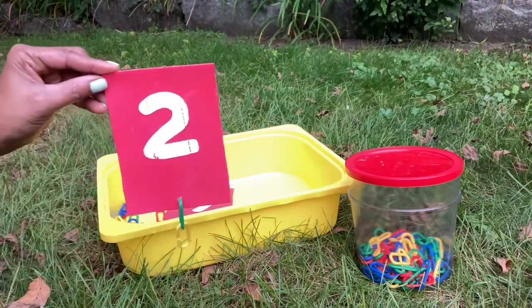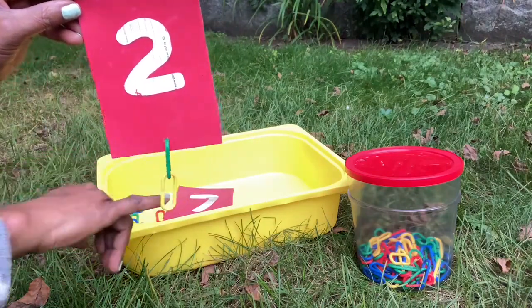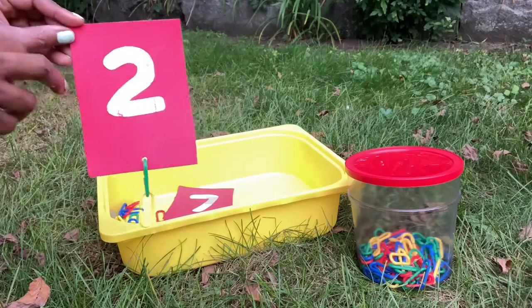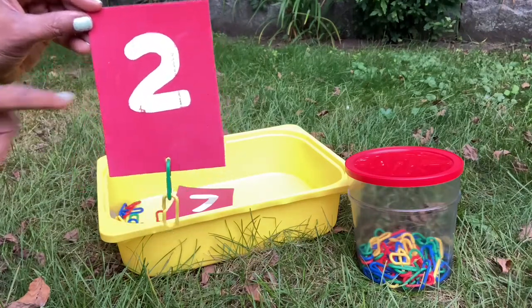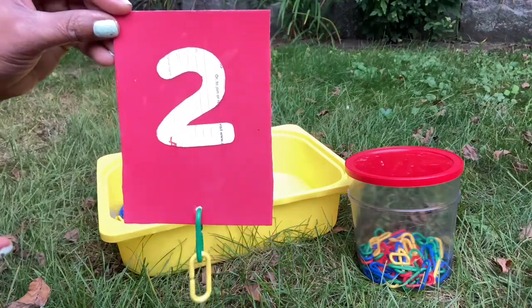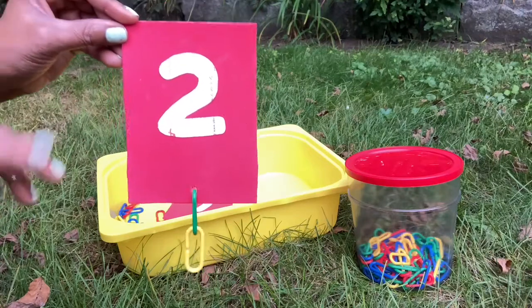This is for 2. Okay? You can see 1, 2, just to match. And how I created this was just out of some of the papers I no longer use. As you can see clearly, it's not a brand new A4 paper. I just recycled a paper and a card.